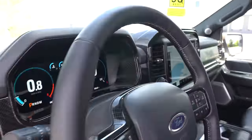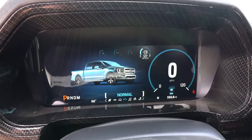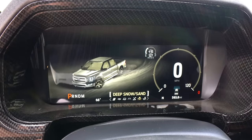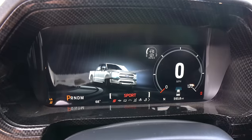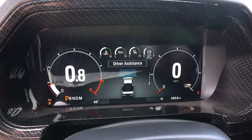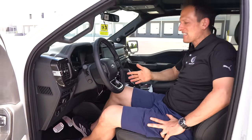You do have a 12.3-inch digital gauge cluster with all that information. Going into the drive modes — we don't want eco, we definitely don't want 4x4 for this — I'm going to leave it in sport and go back to 2-high so we can do our burnout. You get the tech and some extra Shelby touches. Let's get in the back seat and see if there's anything special for passengers, because I'm ready to go on throttle in this Super Snake.